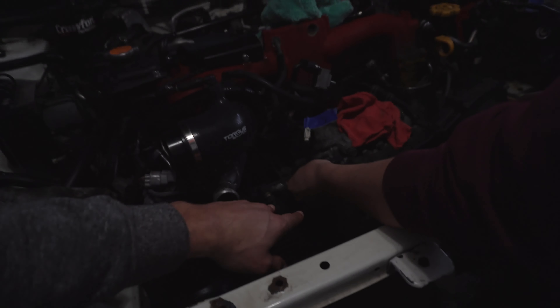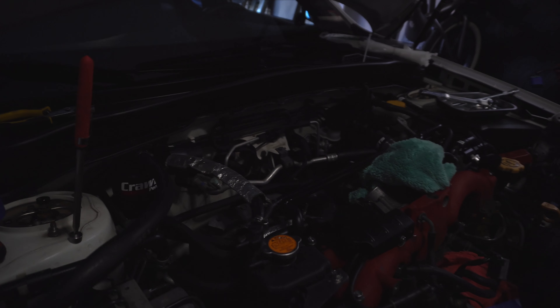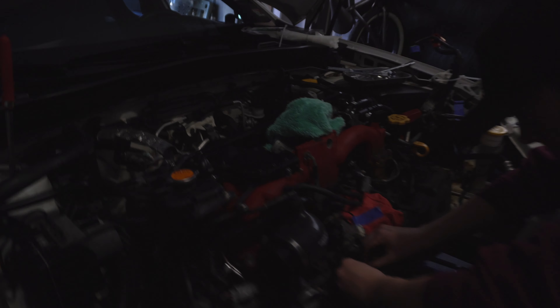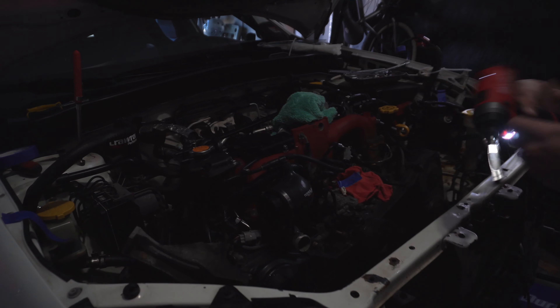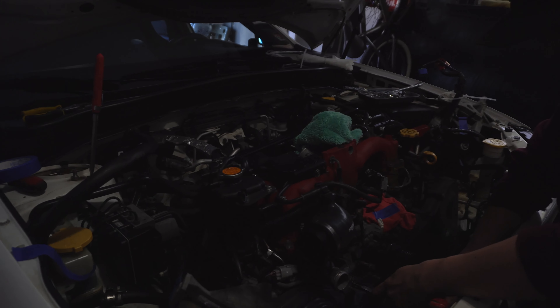Note for future reference: there are two small plugs on the air pump. The top one connects to the pump itself and the bottom one connects to the cover — it has a little piece that wraps around and a hose clamp on it.